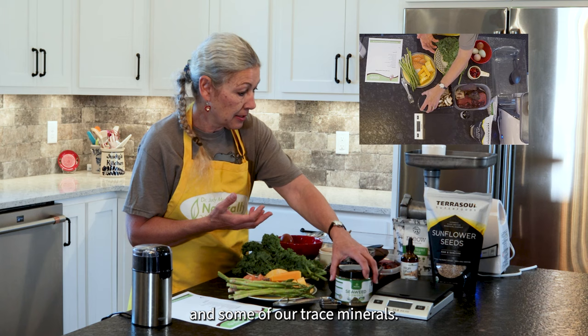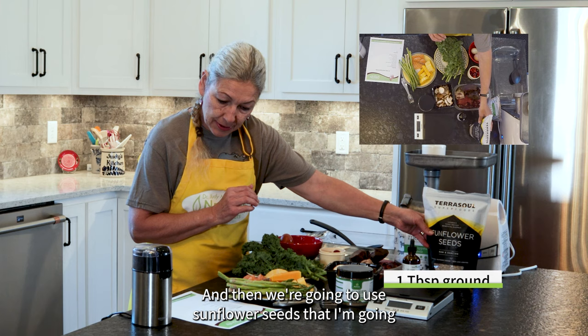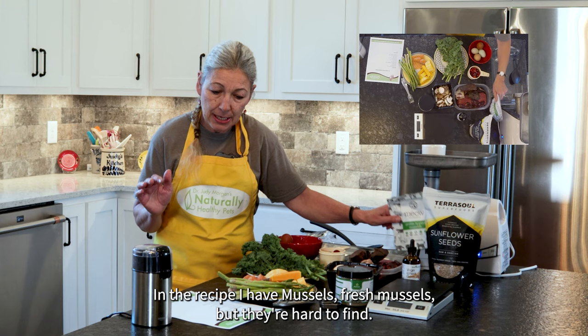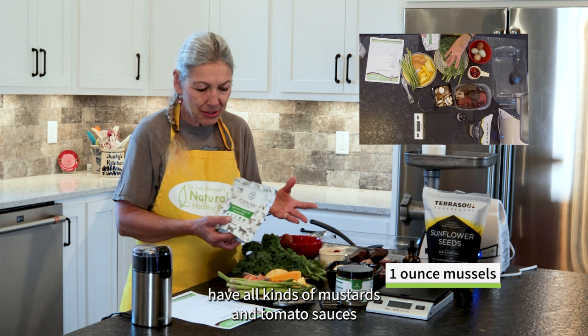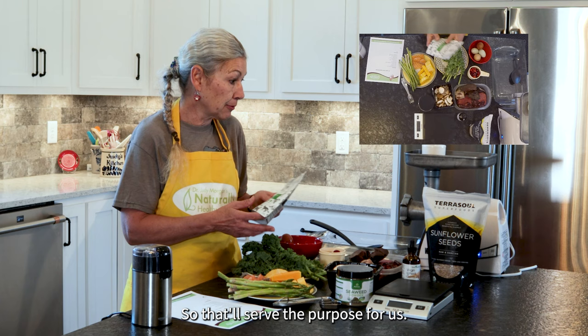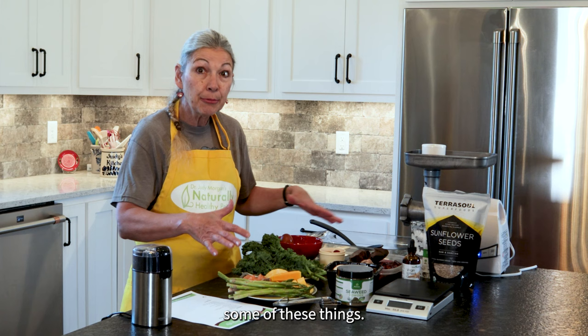I'm going to use one tablespoon of virgin wheat germ oil for our vitamin E content, and a tablespoon of sunflower seeds that I'm going to grind in my grinder. In the recipe I have mussels — fresh mussels — but they're hard to find. The only fresh or frozen mussels I can find in the grocery store right now have all kinds of mustards and tomato sauces, so we can substitute and use a freeze-dried mussel instead. So there are our ingredients — about 10 different things. We need to use a lot of different ingredients when we're balancing the diet from whole foods. We could add supplements to cut out some of these things, but I really like using whole foods.